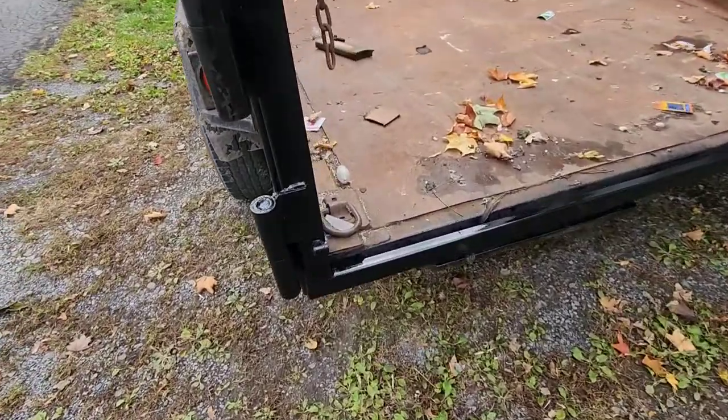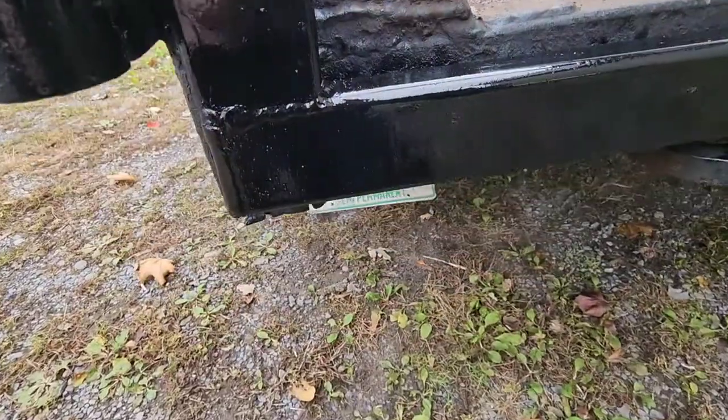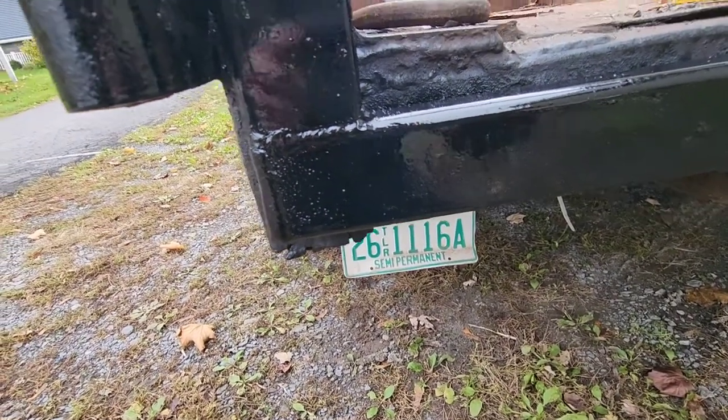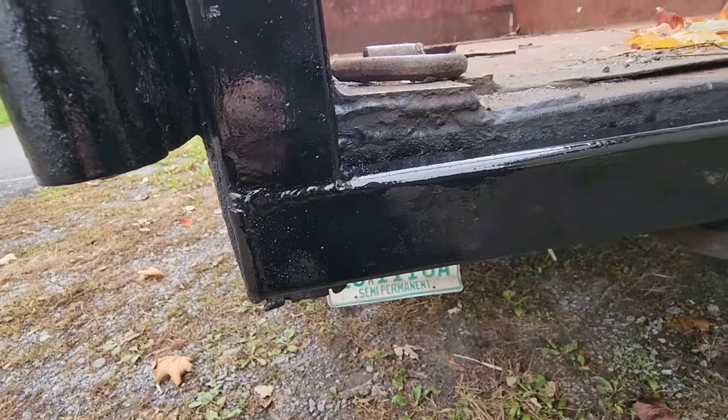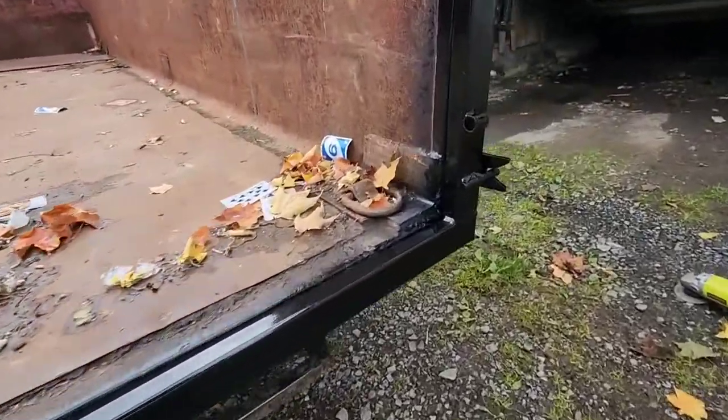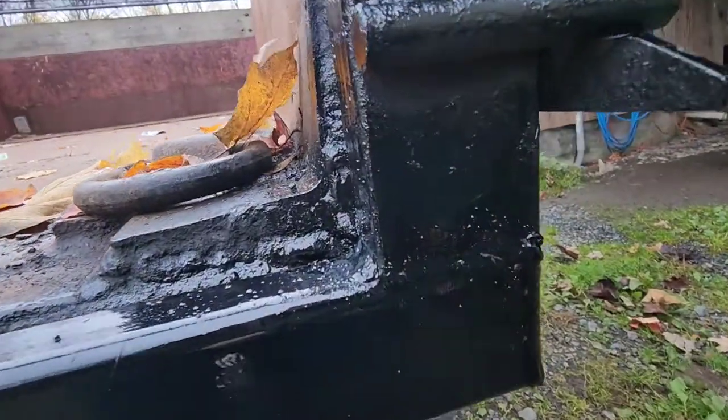There we go — all fitted and welded. I just threw some cheap Rust-Oleum paint on it to slow the rusting down. I live in New York, so it's going to happen.